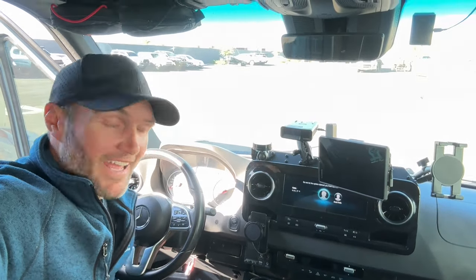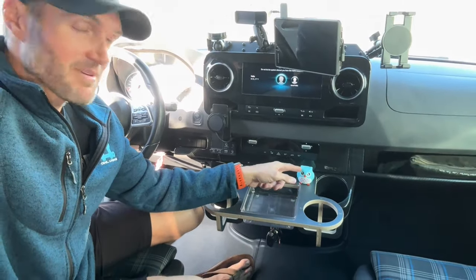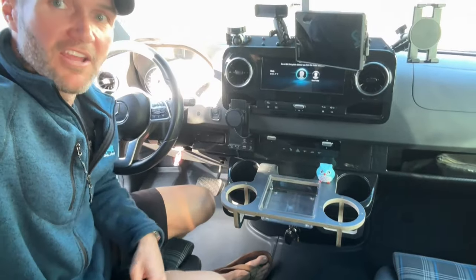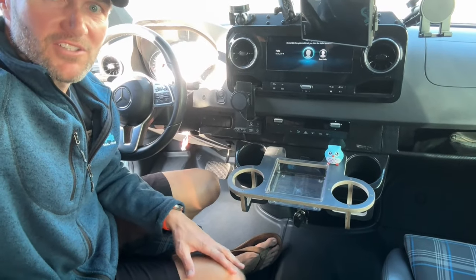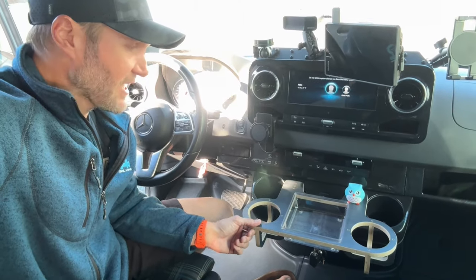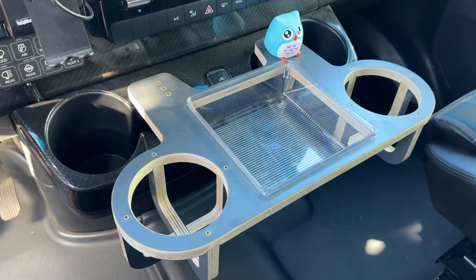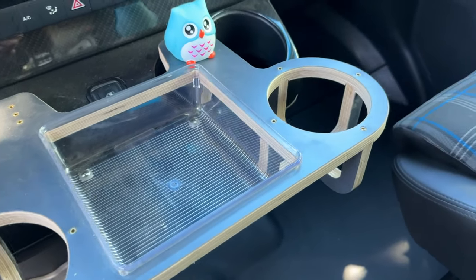Hey everybody, John with OWL. I want to show you what has quickly become one of my favorite new products — this center console extension. You can see my little co-pilot Albert sitting there. It's made by Campo Vans out of Santa Barbara. They make some really nice vans and while they don't do a ton of accessories, they do make this one, and it's awesome.